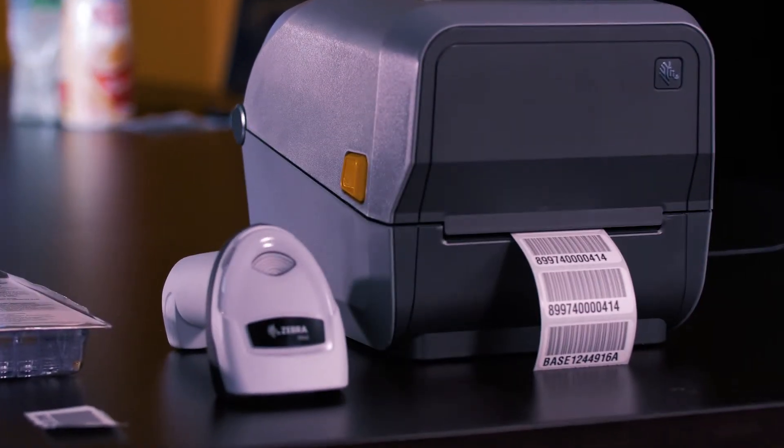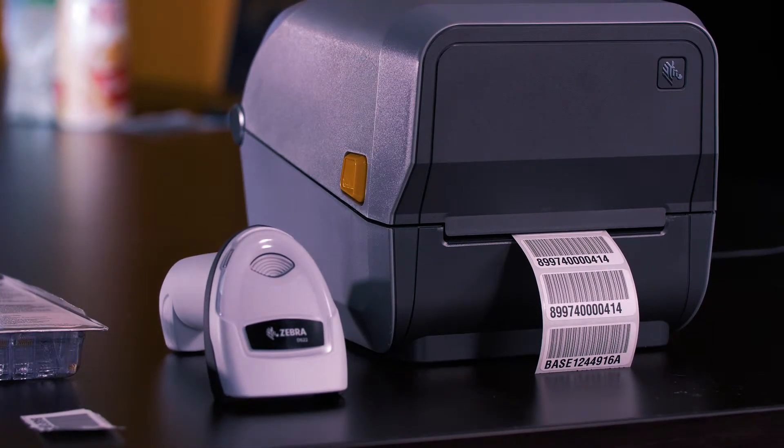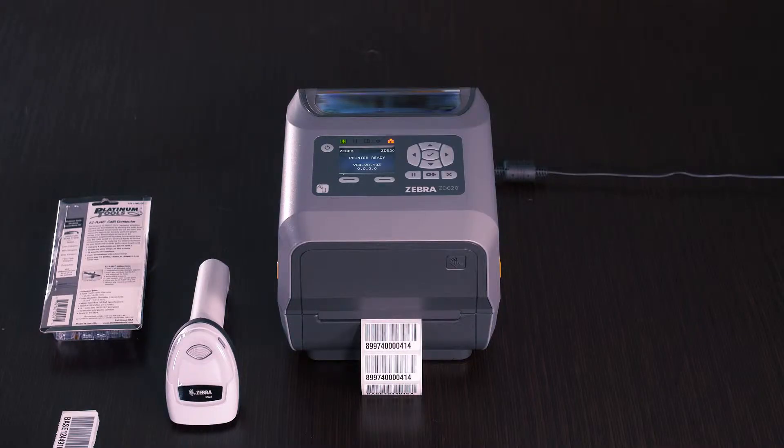The two products we're using are the ZD620 from Zebra. It is a direct thermal and thermal transfer printer. It could be used direct thermal with a ribbon, or without a ribbon in the direct thermal configuration — that's what we have here today.